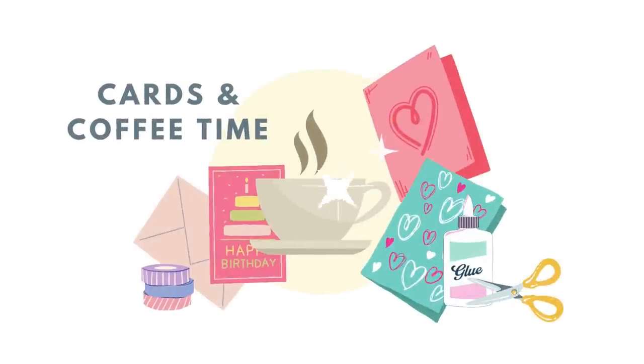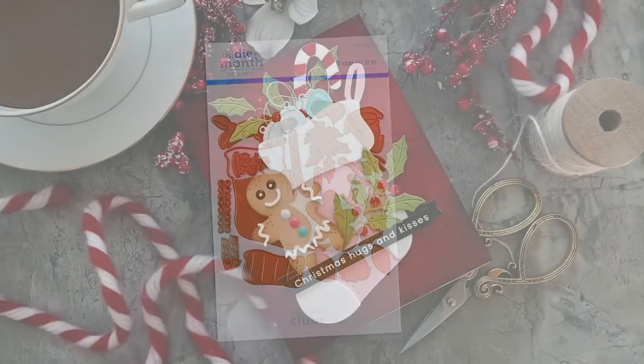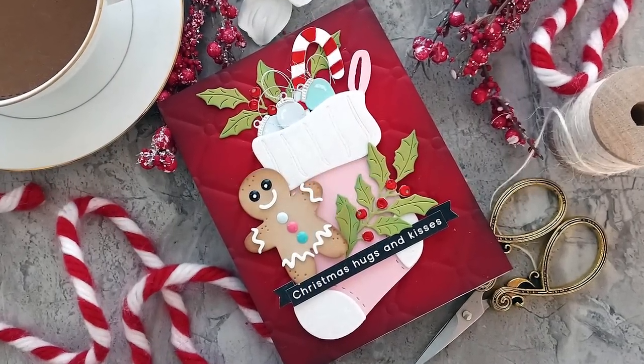Hello everyone, Tina here. I hope you're having a wonderful day. I'm so glad you're joining me. We are again celebrating some more Christmas in July and this time we're using a Spellbinders Club Kit.